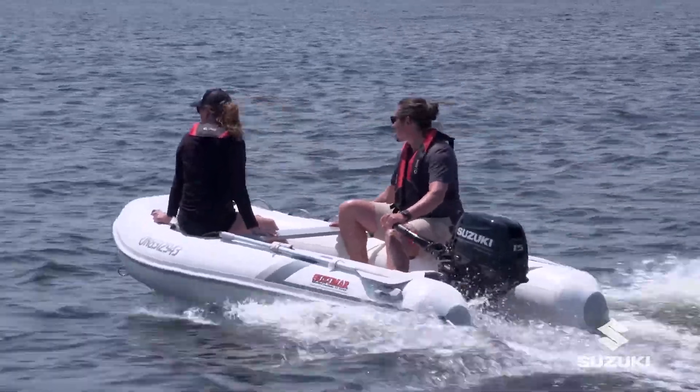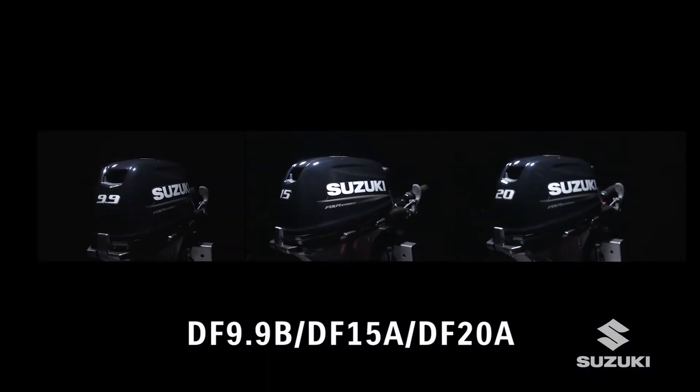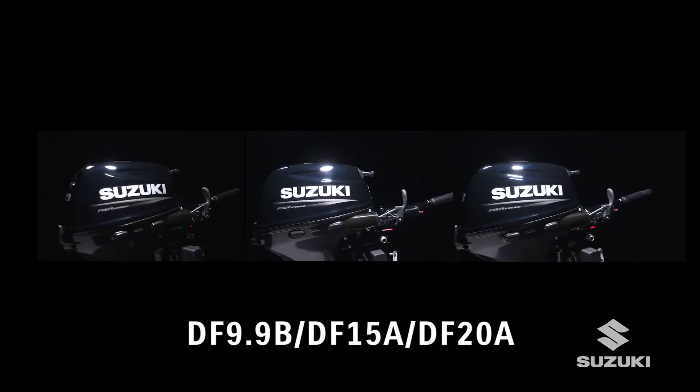Remember, refer to the owner's manual for source information and enjoy one of our award-winning Suzuki four-stroke outboards for many years to come.